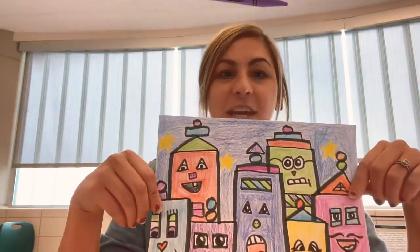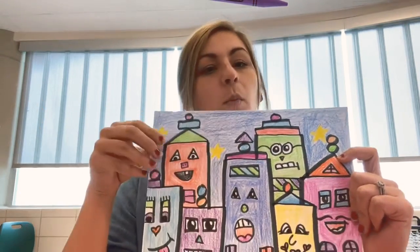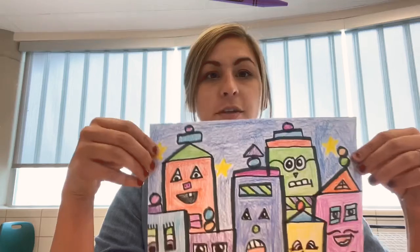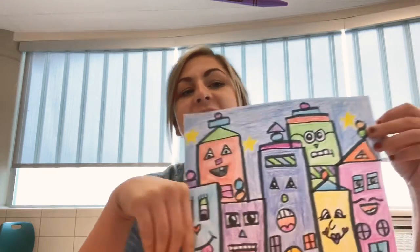This is how my James Rizzi City turned out. Notice that I made it bright and colorful and even added if it was daytime or nighttime. Some of his pictures have nighttime on one side and daytime on the other. So you can most certainly do cool colors on one side for night and warm colors on the other side for daytime, or you could just pick one or the other. Make sure that they are bright and colorful because he is a pop artist and they are known for using lots of color.